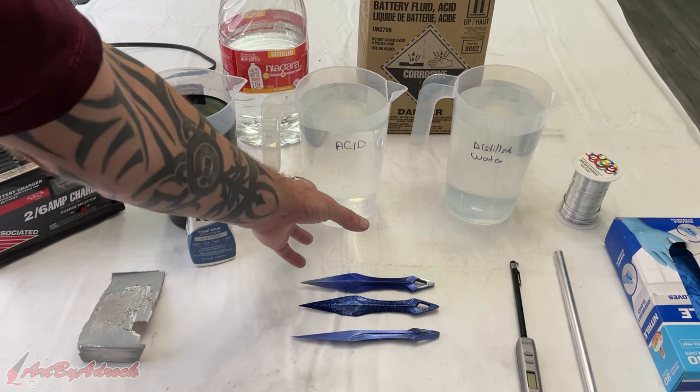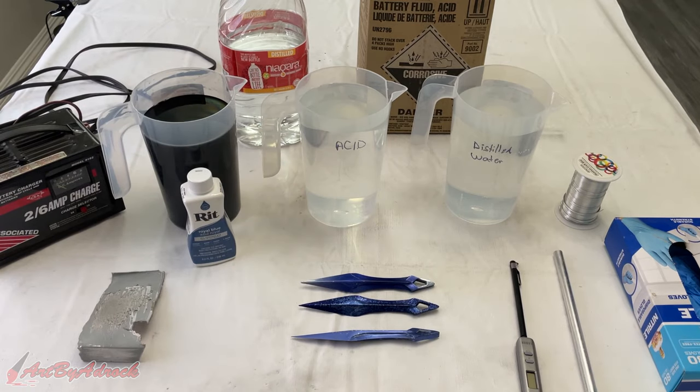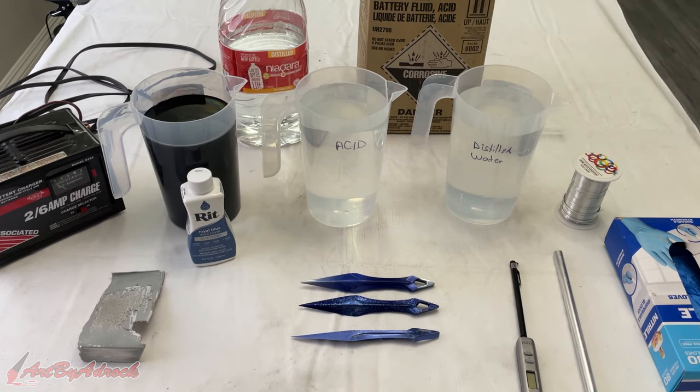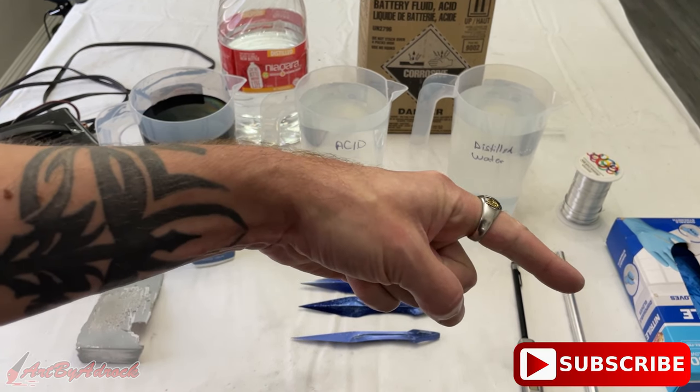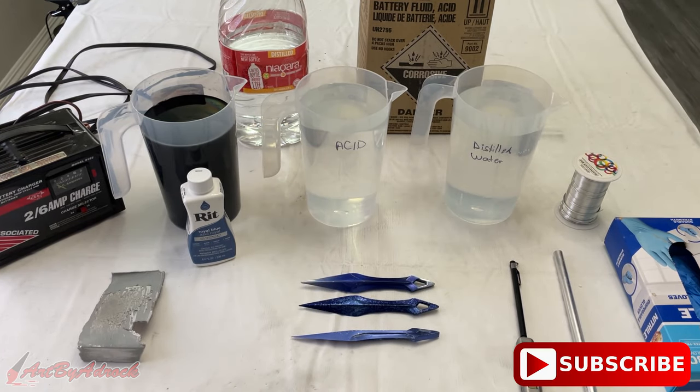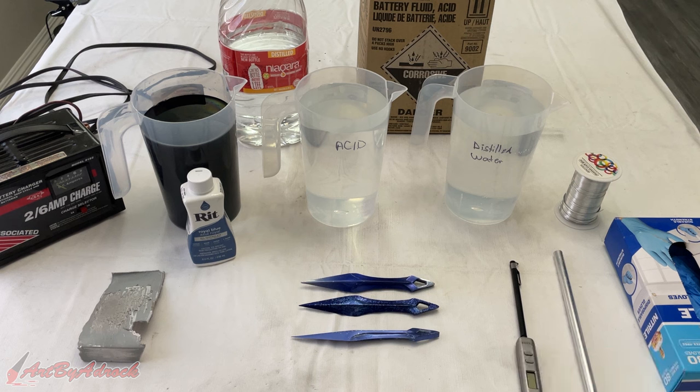You might want to get a bucket with ice to put underneath the acid just to keep it cool. That's it for today, guys — I hope you liked this video. If you did, give it a thumbs up, hit that subscribe button, ring the bell to get notified of new videos, and as always thanks for watching — I'll see you in the next one.